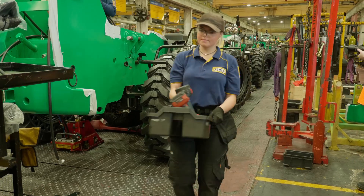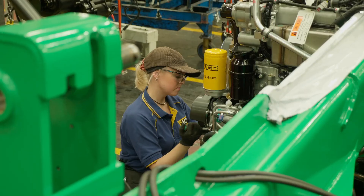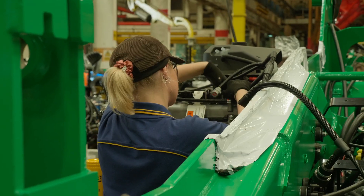Hi, my name is Jordana and I'm an Assembly Operative at JCB Lodal. Before I started JCB I was a nail technician, so I went from painting nails to building diggers. It's the best thing I've ever done.